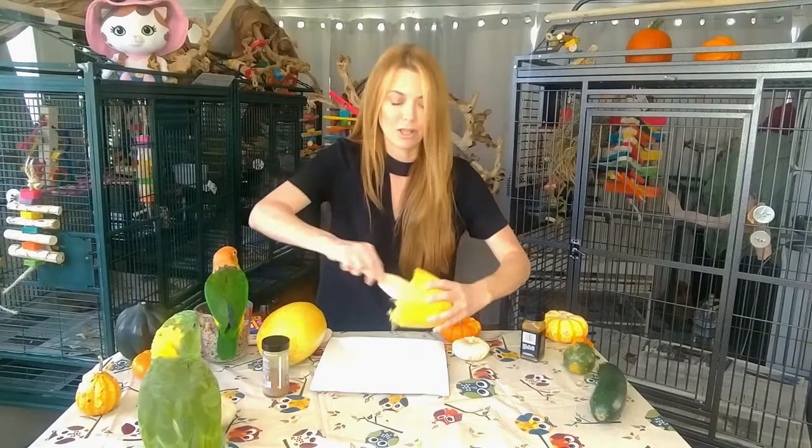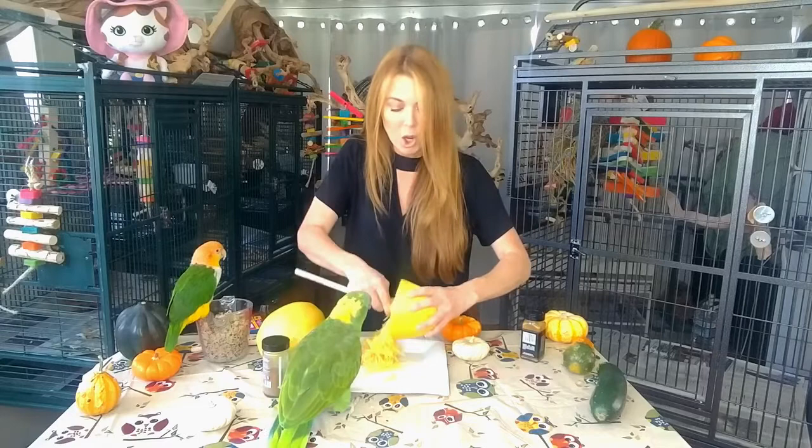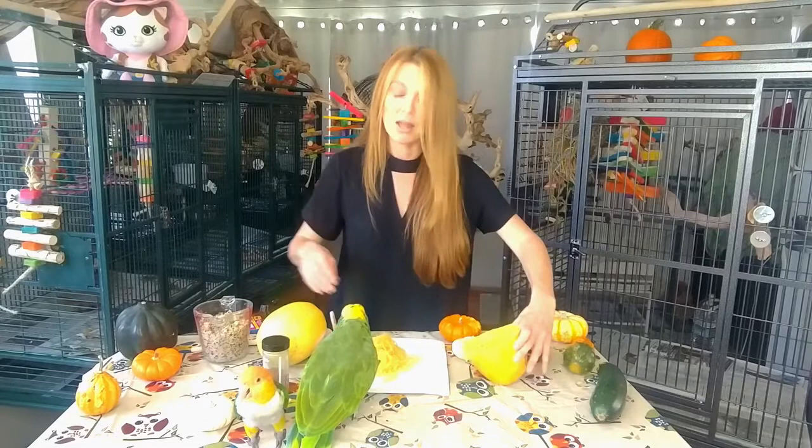And it looks just like spaghetti. It is absolutely fabulous by itself, or you can mix in a little bit of coconut oil — just a little bit. Remember coconut oil is fattening, so a little bit goes a long ways. Maybe two pea-size amounts would be enough for this squash. You also want to make sure the squash is cool before you feed it to your parrots.